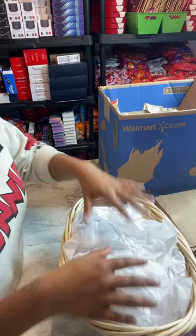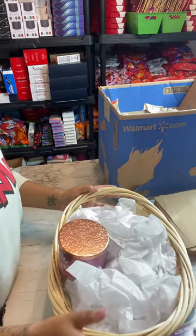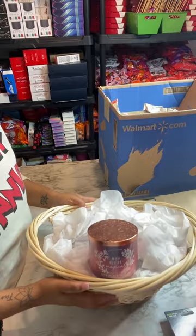That's essentially the base of the basket. Now when I place this candle in, you can see it's not sinking down to the bottom — if you're looking at it from the front, you can still see it pretty visibly.